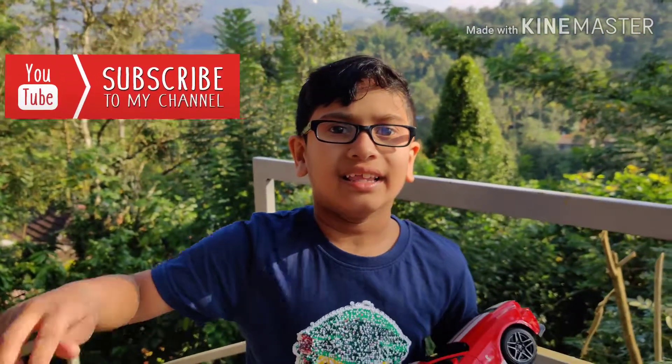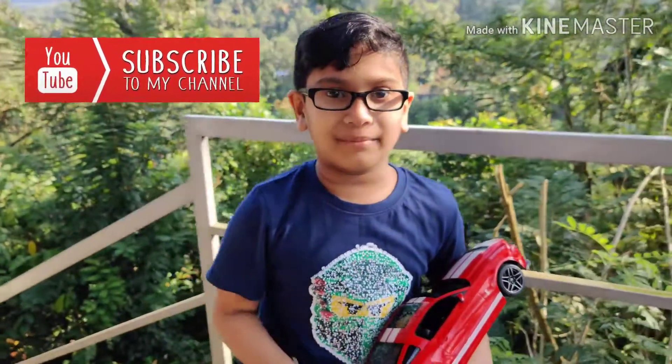It's the end of the video kids. I hope you liked it. And click the subscribe button below.